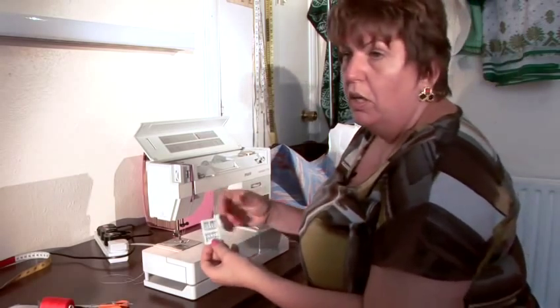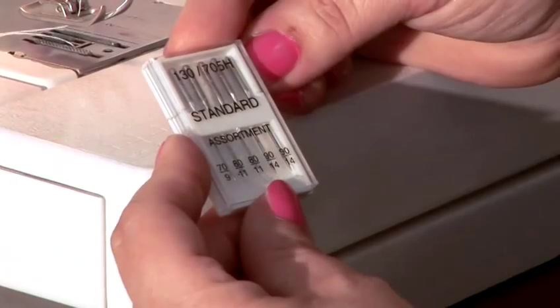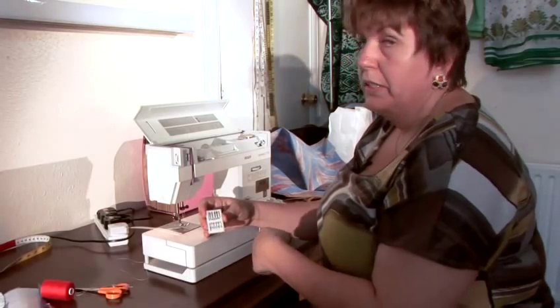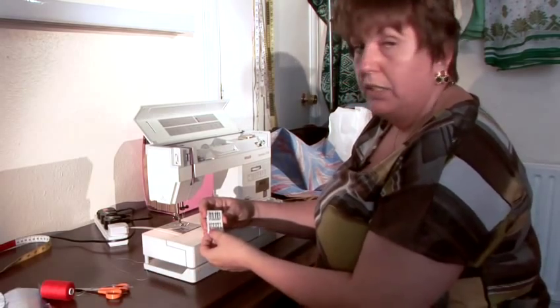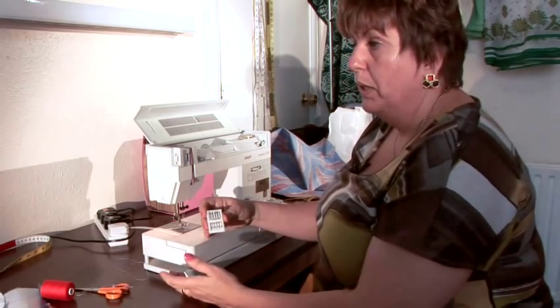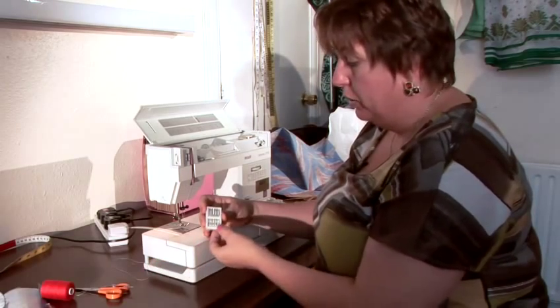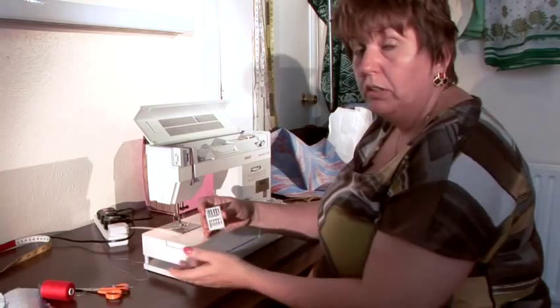The lower the number, the thinner the needle. So if you sew, for instance, a silk, then you choose a 70. If you would make a coat or any other heavy fabric, then you would go to a 90, or even for blue jeans, 100 or 110.